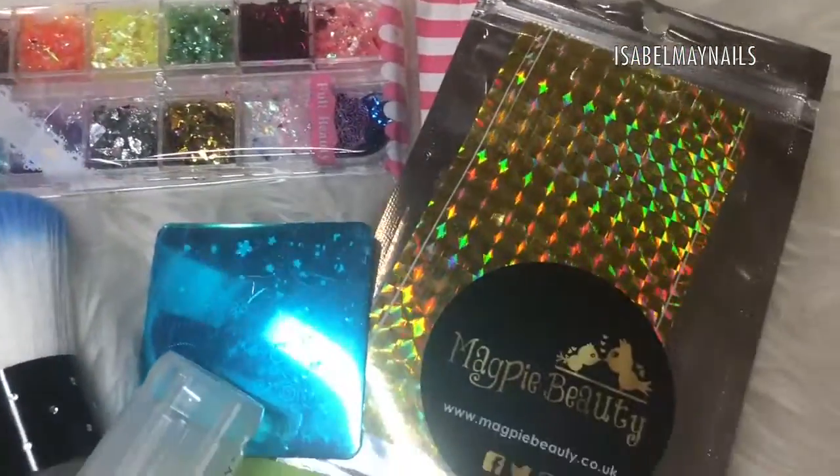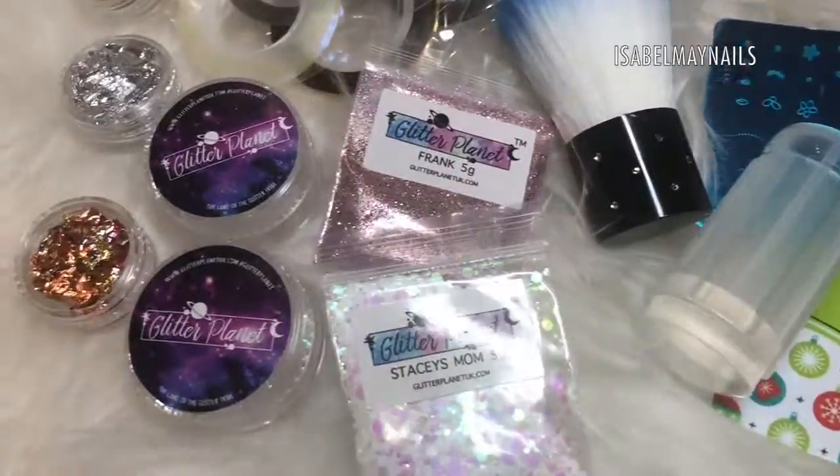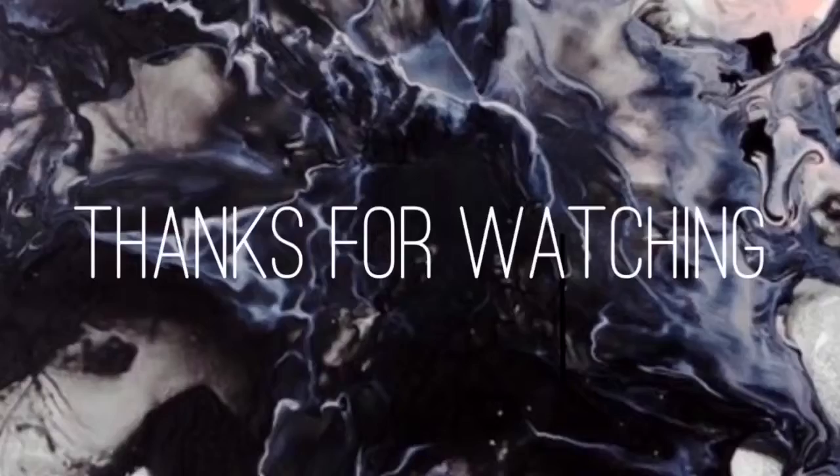That is everything one of you will be getting if you win this giveaway! Everything you need to know to enter will be down in the description box below. Good luck to the winner, and I'll see you in my next video — bye!